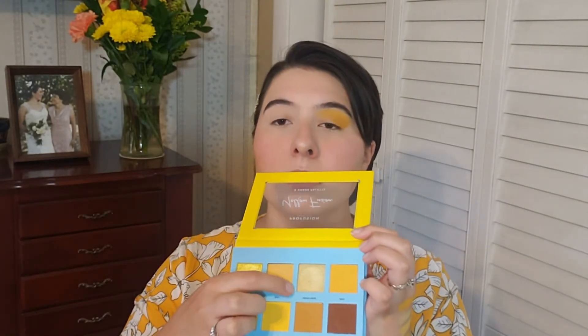Let's put it on my apple now. Now I'm going to put the shade Headliner — one of the shimmers in the palette — on the inner portion of my lid.